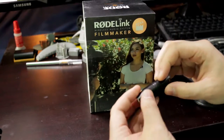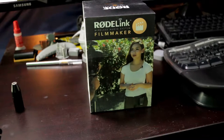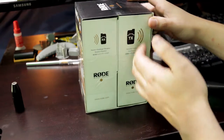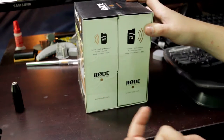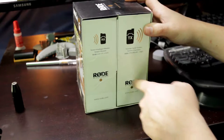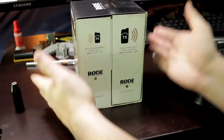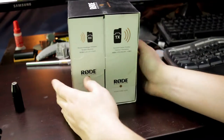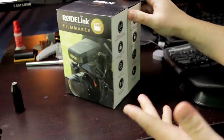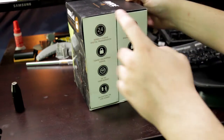The XLR adapter squeezed out of the little baggie it comes in, so no unboxing on that unfortunately, but we can still unbox the Filmmaker Kit. It comes with two boxes — your receiver and your transmitter — says that in several languages. Okay, so Series Two — apparently there was a Series One.